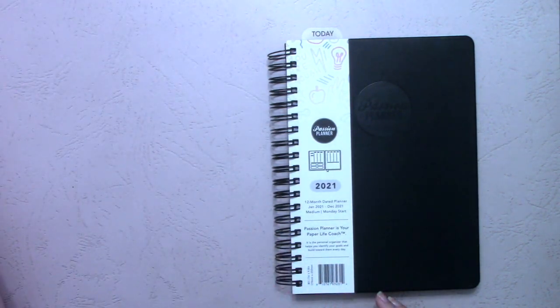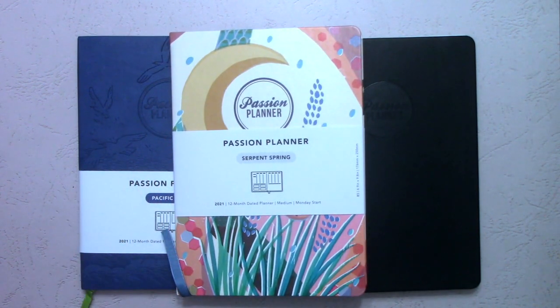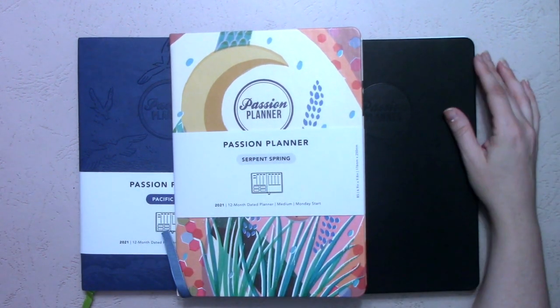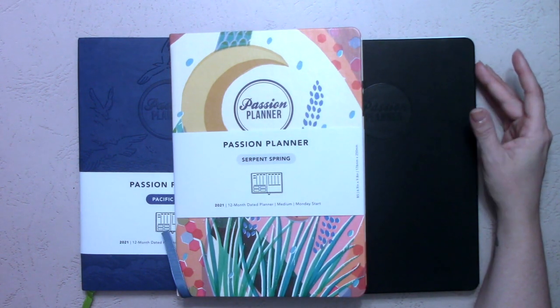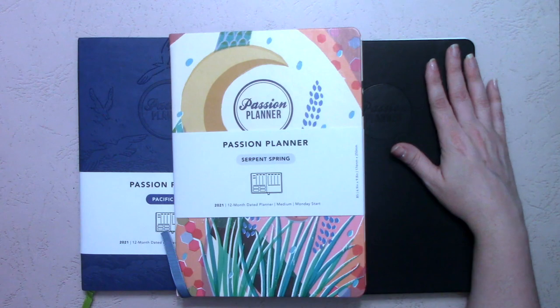The question becomes: which Passion Planner is right for you this year? They all come in all three sizes, so it really comes down to cover preference. Also take into consideration whether you have stickers from last year you want to use — if you buy stickers in bulk, your existing sticker supply is kind of useless for the spiral bound. Mine and Chelsea's shops are definitely not going to make stickers for the spiral bound, so you'll need to find different shops.